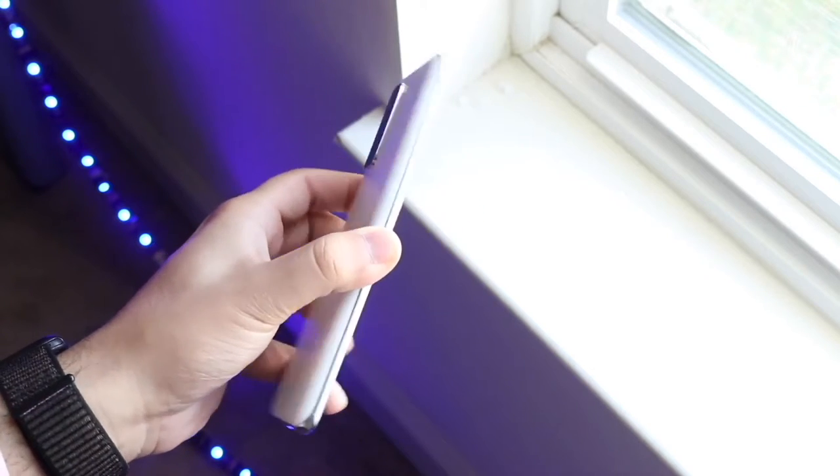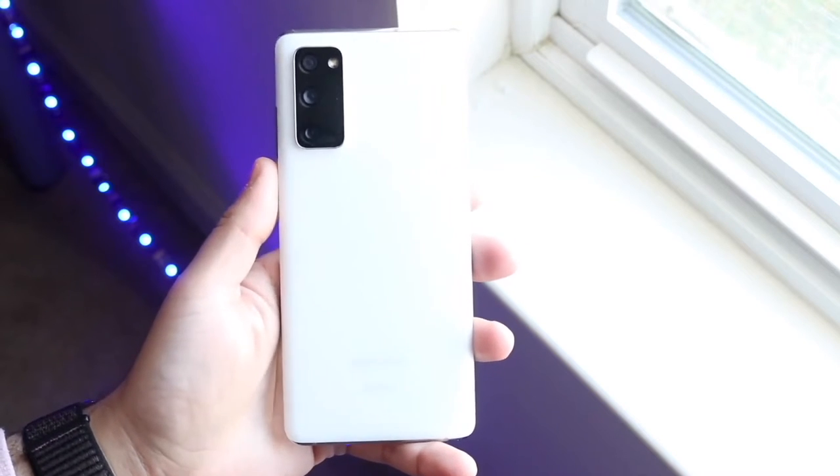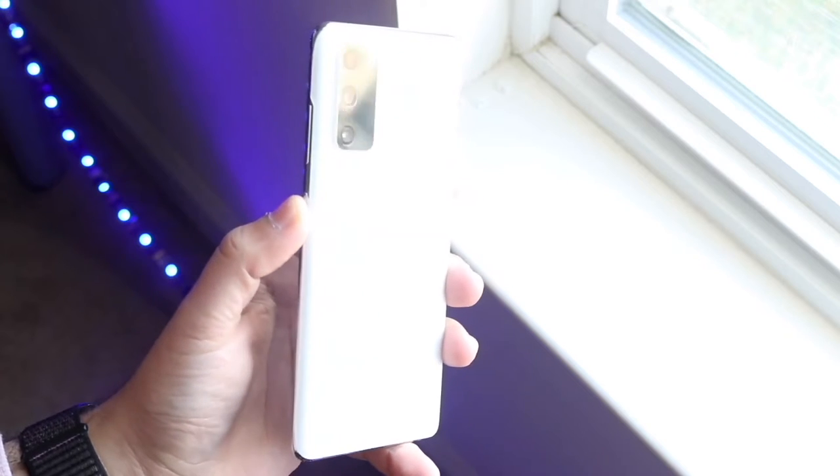On the front you do have that beautiful 6.5-inch Super AMOLED panel, 1080p with 120Hz, so still a very good panel. USB Type-C on the bottom and you do have a microSD card slot on this device as well.